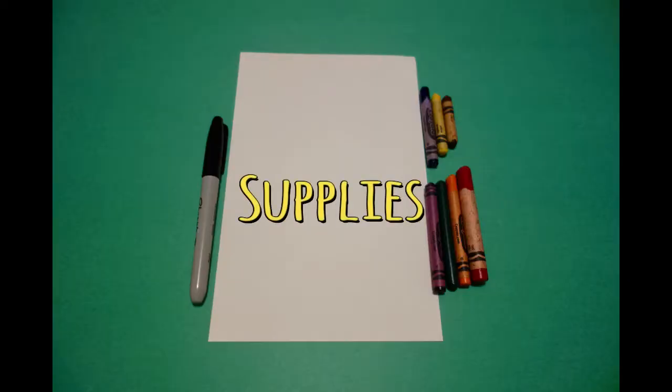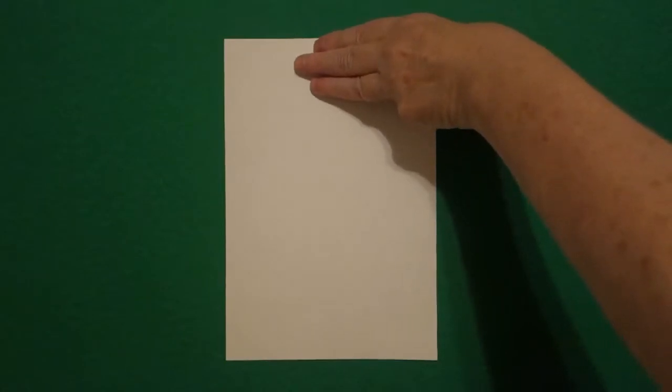Hi, I'm Patti Fernandez and I'm an art teacher. Visit my website at PattiFernandezArtist.com. Let's draw! Today's project is how to draw body parts and learn our colors.